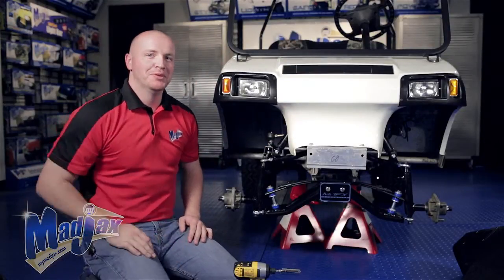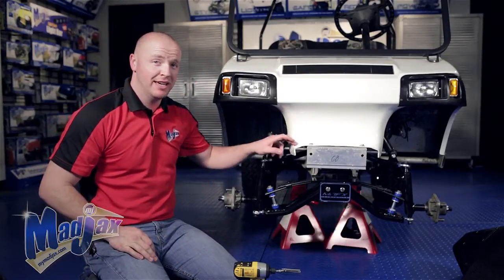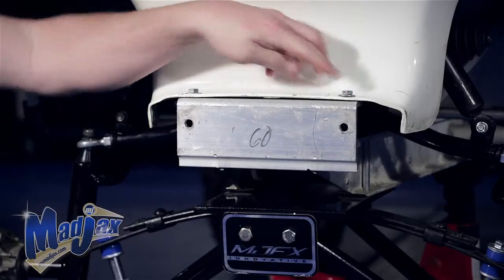Now that we have our factory bumper removed, we're going to loosen and retain the two bolts on the top of the frame.